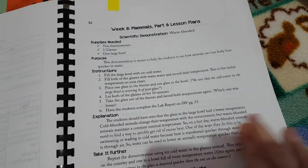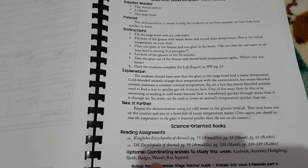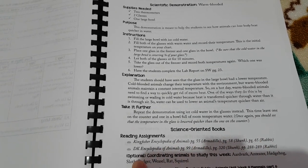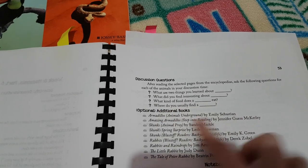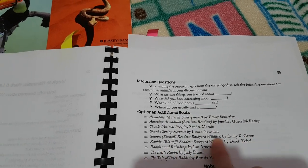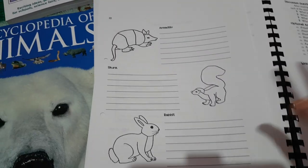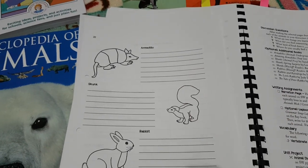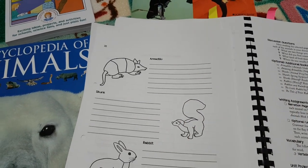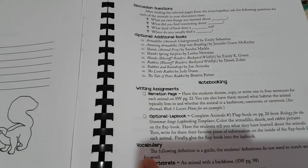She gives you an explanation so you can discuss that with your child if you want to take it further. She tells you what books you need for this particular week — the pages in the corresponding encyclopedias and coordinating animals you could cover. She gives you discussion questions to talk about after reading passages, and the optional additional books are listed again. She also gives you some options for how you want to produce writing assignments — there is a narration page in the student workbook which I'll show you in a second.